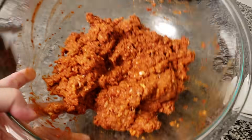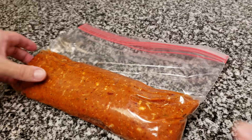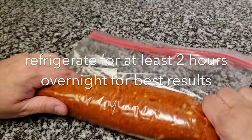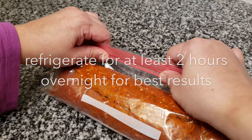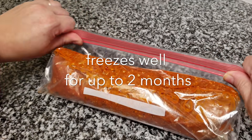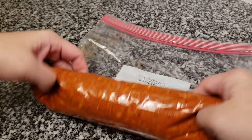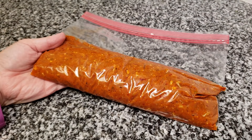Now that all of my ingredients are combined well, I'm going to store it in a Ziploc bag and allow this to marinate for at least two hours, but honestly overnight for best results. You could also separate this into two eight-ounce Ziploc bags and freeze them for well over a month. I've actually had frozen chorizo for around two months and it was still good.